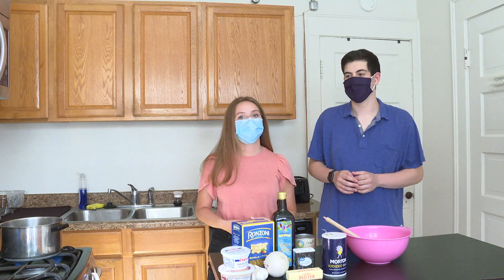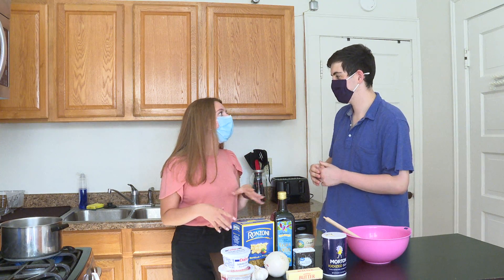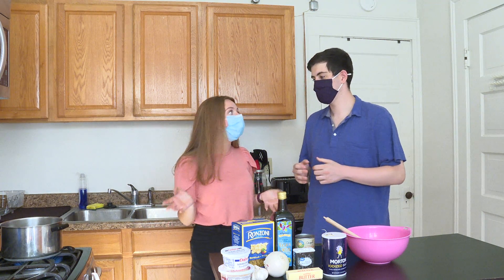Hey hungry people, I'm Caroline and I'm Jacob and welcome to College Eats. Today I'm going to be making pumpkin alfredo pasta. Normally we see pumpkins on people's steps in fall, but today we're going to be putting it in the kitchen.